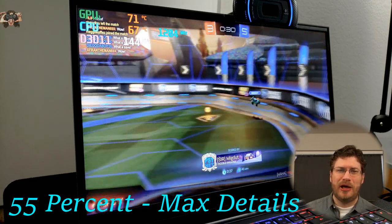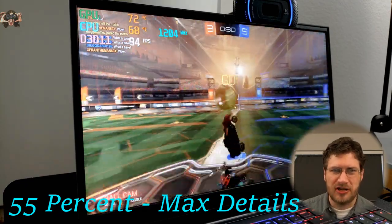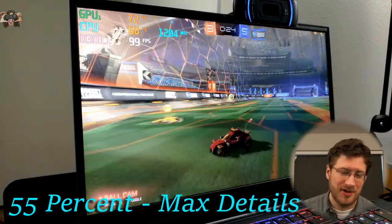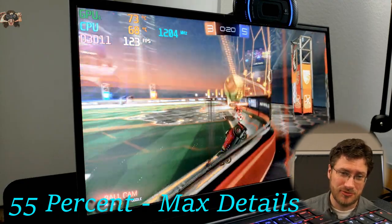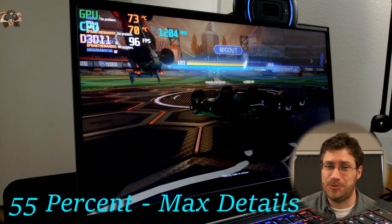We turned everything back on and now our frame rates are hovering at about 100 frames per second. The action's going on and it's diving down a little bit, but for the most part it's still going above 60, so that's respectable. We lost to a team named 100% Angus Beef — I don't mind losing to a team with that name, that's pretty fun.